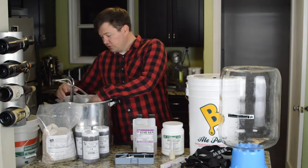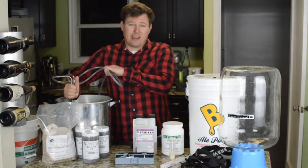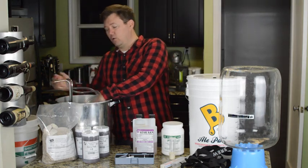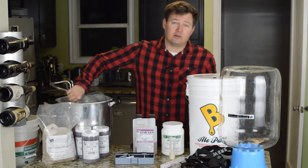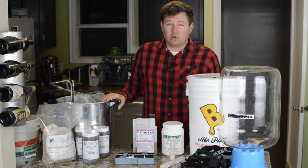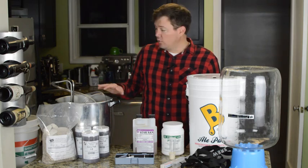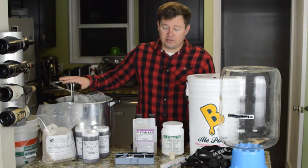You also might want a wort chiller. This is an immersion wort chiller — there are a lot of different types, and if you watch my all-grain brewing videos I can show you a couple of different types. This is going to reduce your cooling time after you're done brewing. I'll show you how to do it without an immersion chiller if you don't want to buy one just yet.